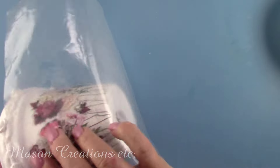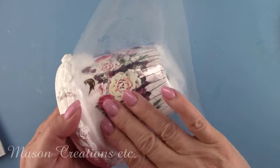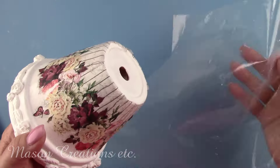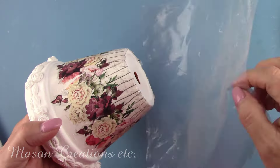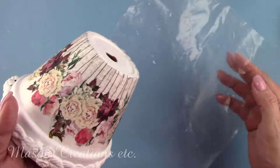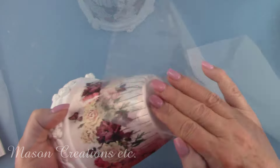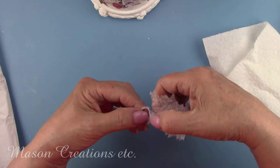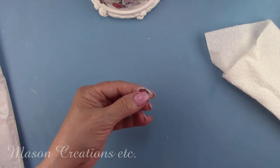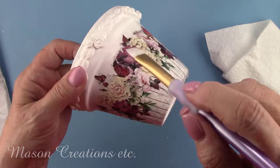I cut up a ziplock bag and I'm misting it with a little bit of water. I'll lay that on the pot and smooth out any wrinkles that I see. Don't try this without misting your piece of plastic with some water. Without the water, the plastic will stick to the napkin and pull it right off the pot. I have one area that is a pretty large gap from when I separated the roses, so I'm going to add a butterfly over the gap. I'll let that dry for a few hours before moving on.